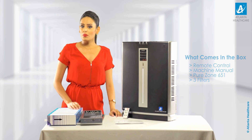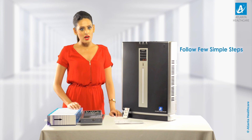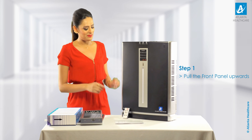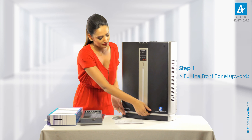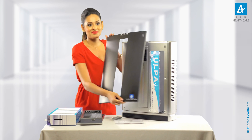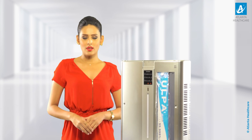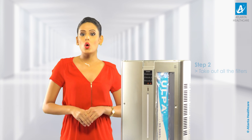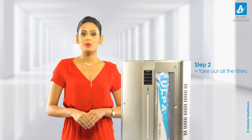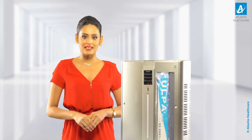To install the Purezone 651 air purifier, you need to follow a few simple steps. Step 1: First, pull the front panel to extract upwards like this. Step 2: Take out all the filters — ULPA with PCO, ESP, and activated carbon with PCO DIO coating — and remove all the packing bags like this.